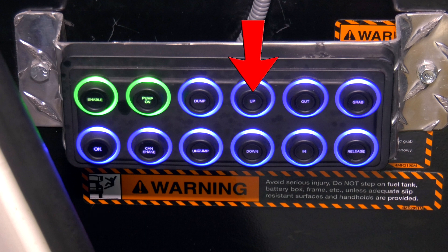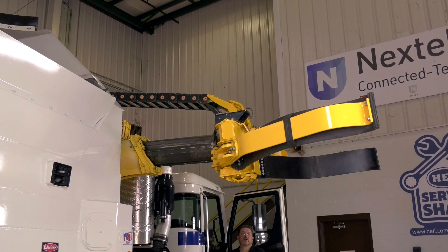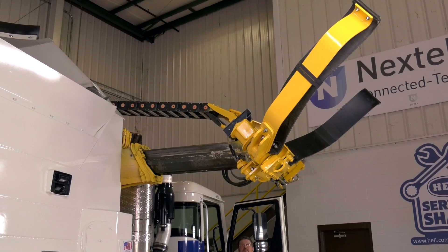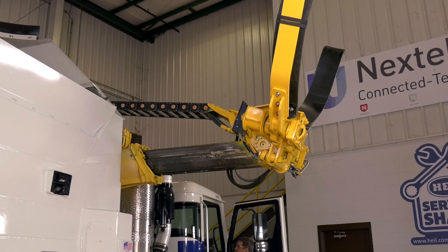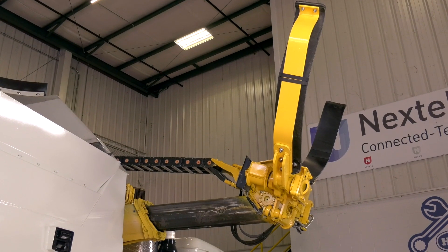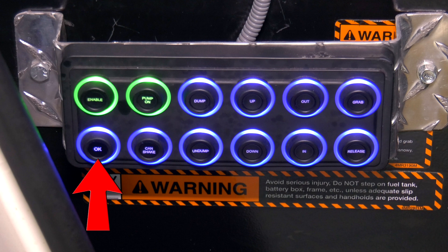Use the up, out, dump, and grab push-buttons to extend each cylinder approximately halfway. This will provide the needed movement for calibration. Press OK to confirm the position.